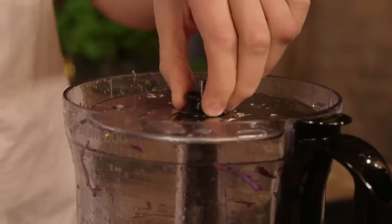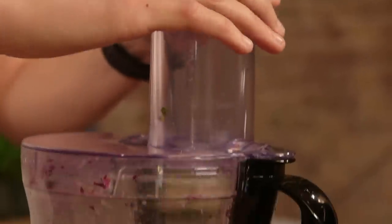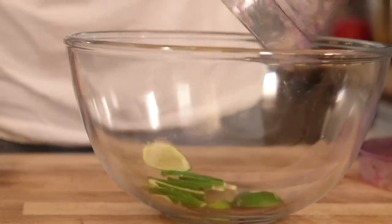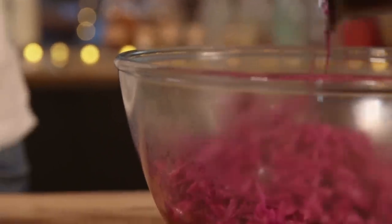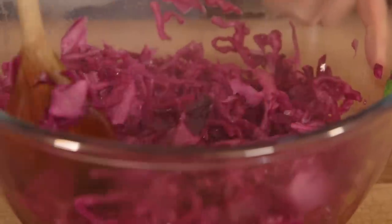Swap out the thin slicing disc for a thick one. I'm going to slice up an entire lime, which I've never done before. The lime, cabbage, and all the liquid goes into a bowl. Give it a stir. I'm leaving that to cool down while I crack on with all the other stuff.